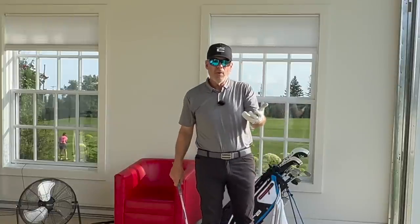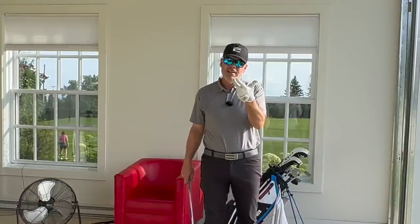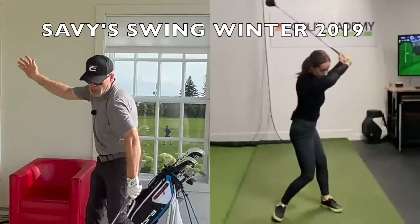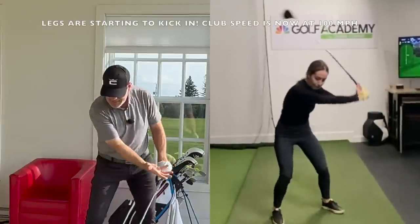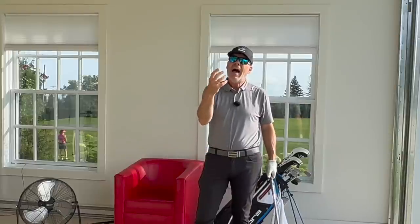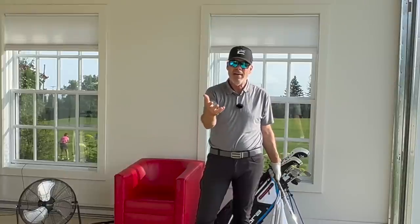First and foremost — and this is the trend you're seeing on tour now — is getting rid of the resistance in the backswing. We're allowing the whole rib cage and pelvis to turn completely out of the way in the backswing, and that lead knee is coming in behind the ball. Just about every player on tour back in the sixties and seventies swung that way.